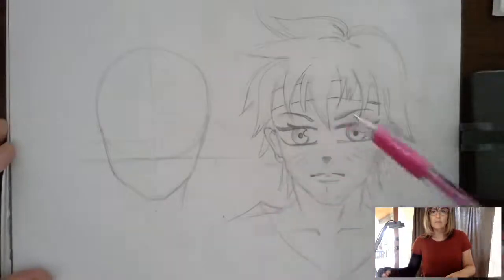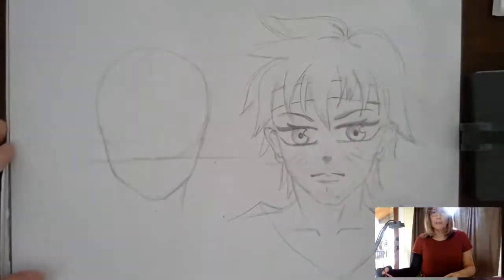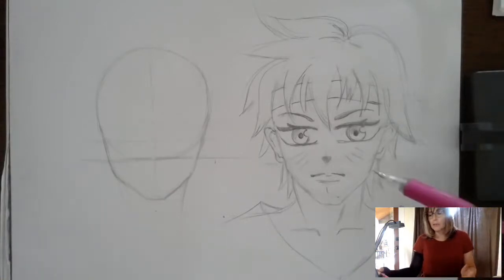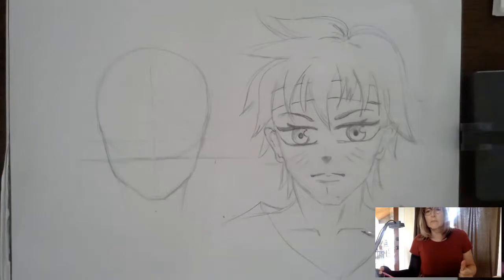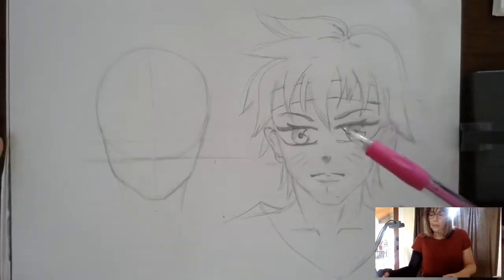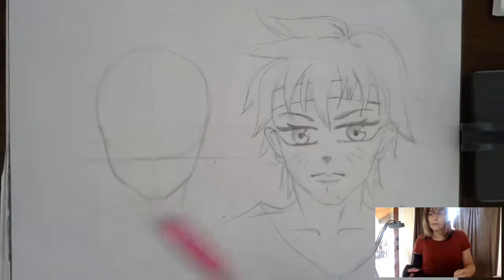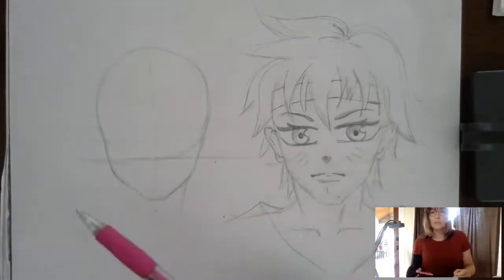This here is a previous drawing that I did. A lot of you keep asking me to do Naruto, and everybody knows who that is. This doesn't necessarily look exactly like Naruto because my style is a little different. I always draw my eyes bigger — big eyes are just part of my style. Now, anime typically has big eyes; however, in the male version, the eyes are smaller than the female.